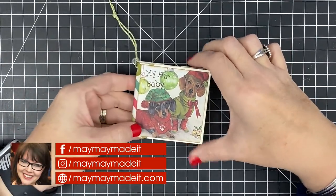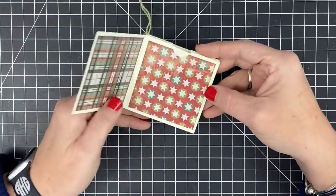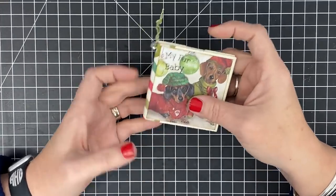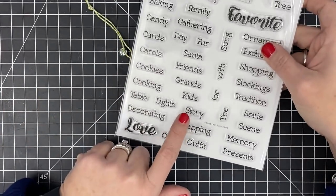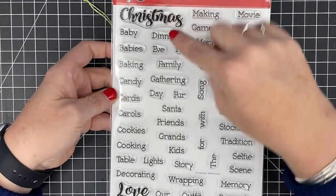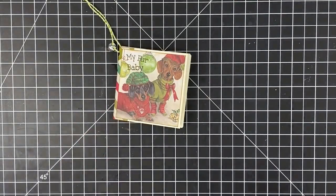Hey guys, it's Meh Meh and today we are continuing our holiday open house make and take ornament videos. This is one of the things we are doing and I thought I would show you how to make it. It's a little snapshot mini album for your holiday season that is an ornament — so cute, perfect for your tree, and you can make one for every year. This was done by Lisa who does Prompted Memories, and her prompted memory stamp set lets you caption all your photos. All right, let's assemble this — it's one of those don't-blink projects!